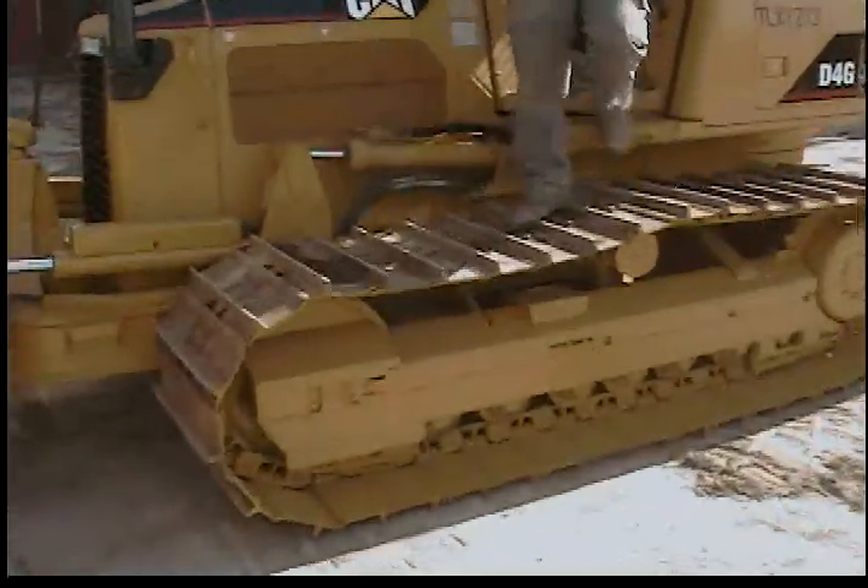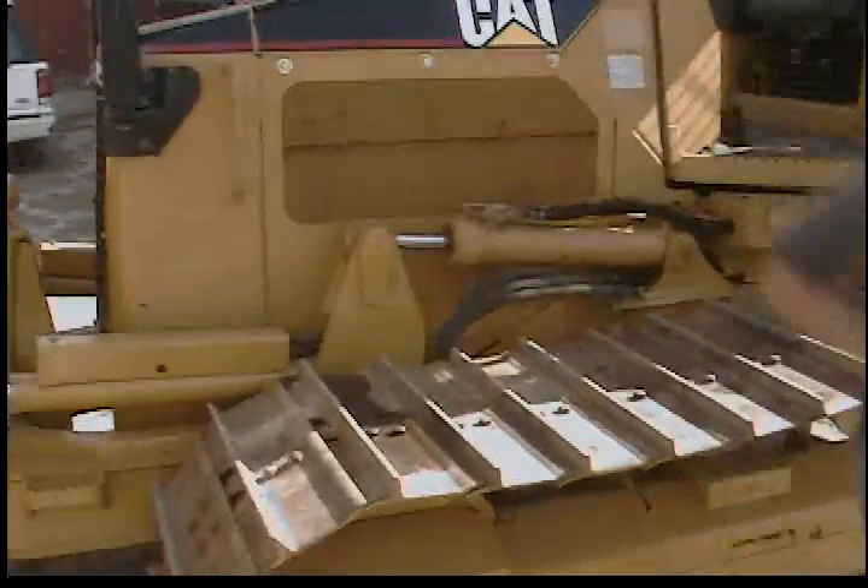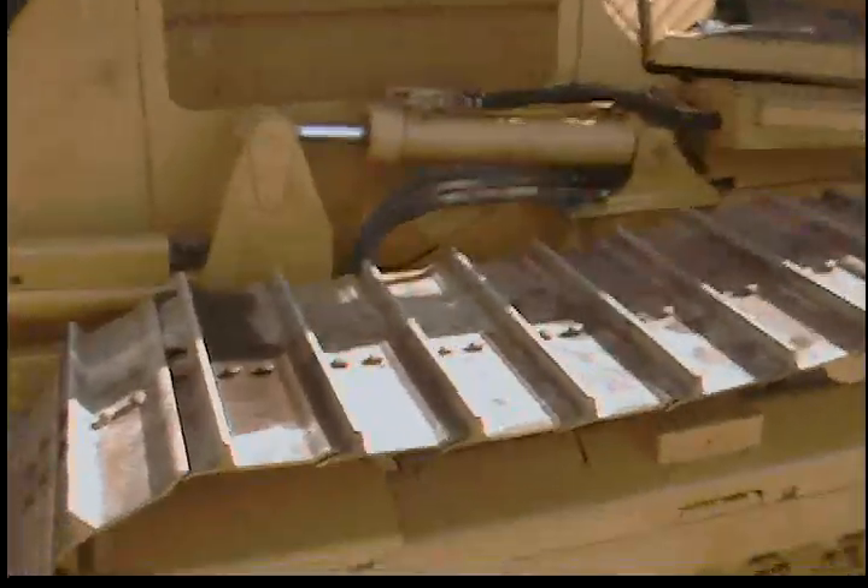This machine starts right up really good. You have to have the safety zone, of course, but it starts right up.